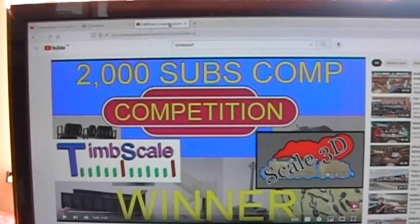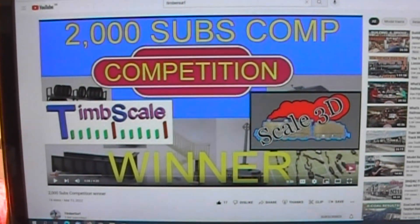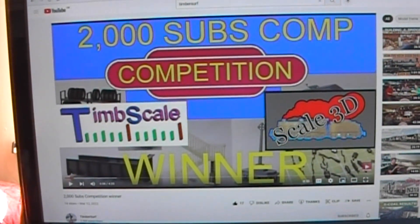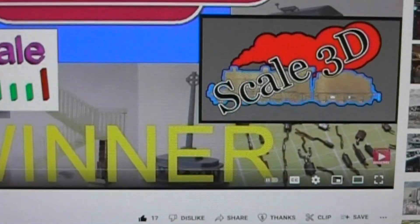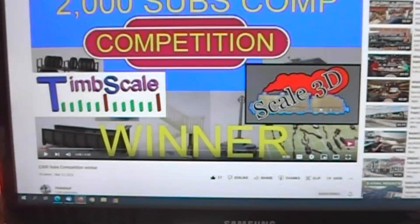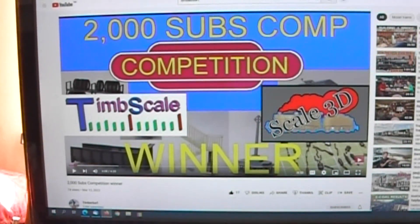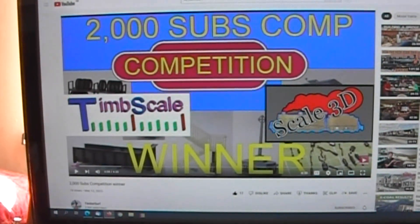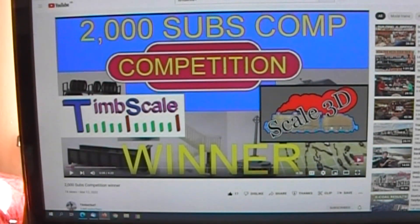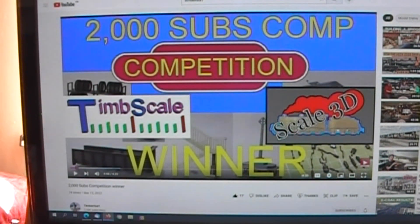A big thanks and shout out to TimberSurf, Tim — he did a draw and I was lucky enough to be picked out as the winner of the competition, which was a £50 voucher for Scale3D, which is a very good company that has had quite a bit of my patronage. I've not spent too much time having a look on the site to see what I can add to my 'Have to Paint' collection. I'll probably get in touch with you, Tim, just to find out how long that's valid for, or whether I can use it across multiple purchases or just all in one hit. But thanks anyway, Tim.